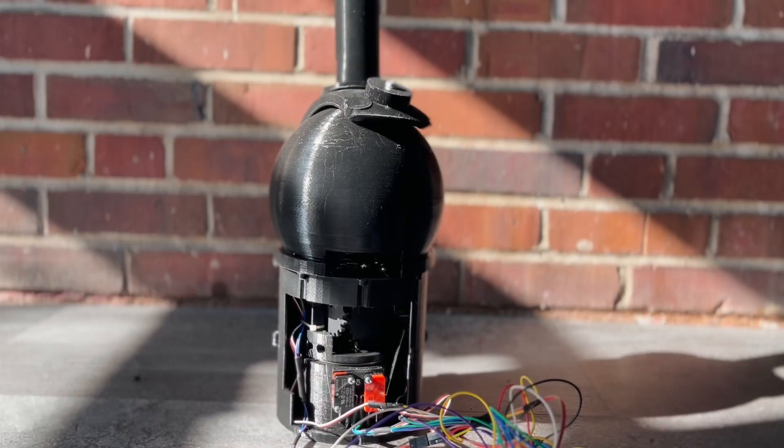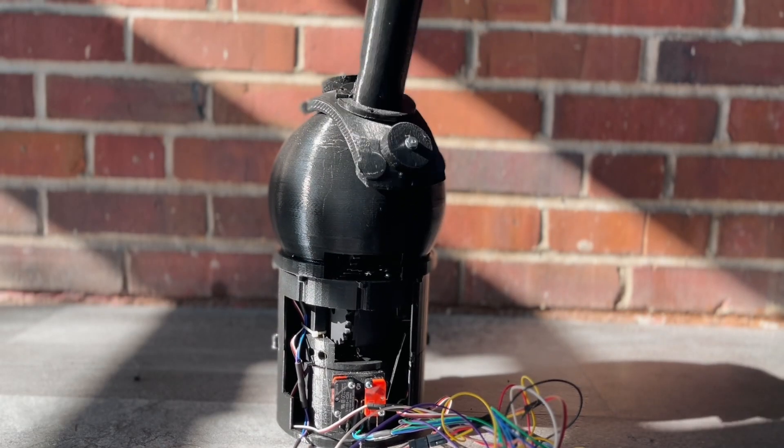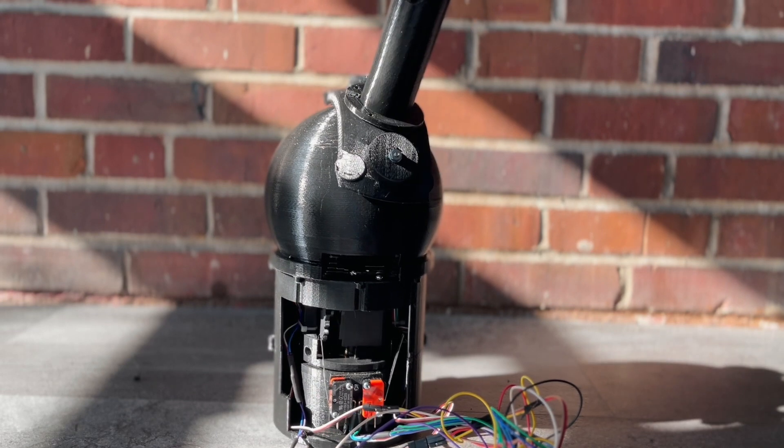Welcome to the channel. I've got a big update for you on our robotic ball and socket BB-8 T-Rex head now arm situation.